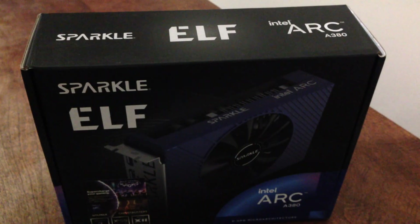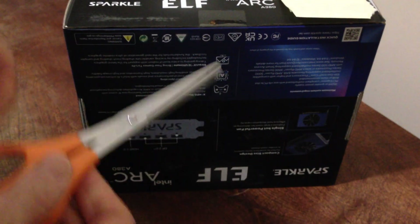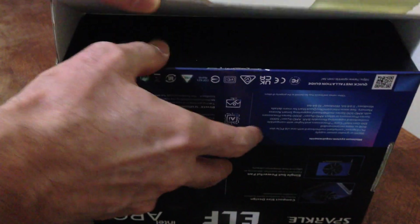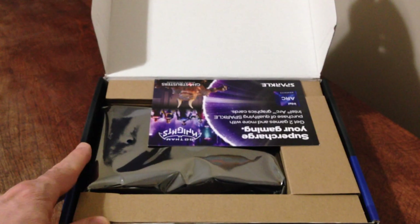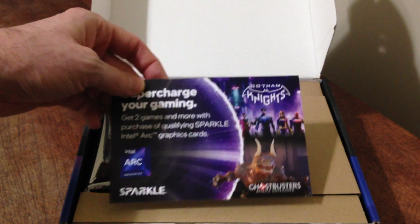Let's pop it open and unbox it to see what we've got. Using my nifty little scissor tool here — there we are. This is what you get: the card. I think there's a game code on the back too.